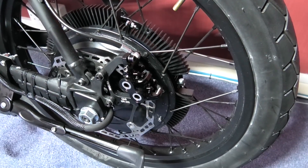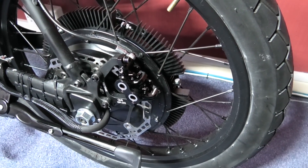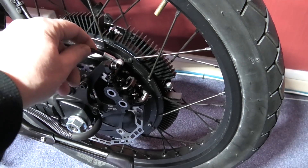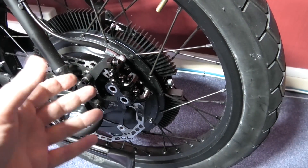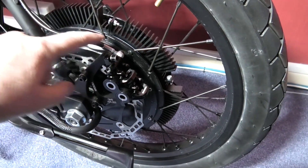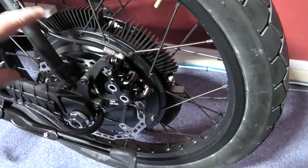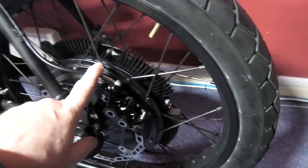I've got the caliper on — the proper one I wanted, the Magura one. It's done. I had to buy another hydraulic hose for it in the end, a complete hose, and reroute absolutely everything.